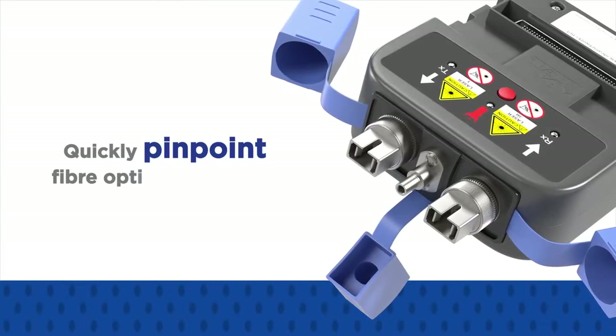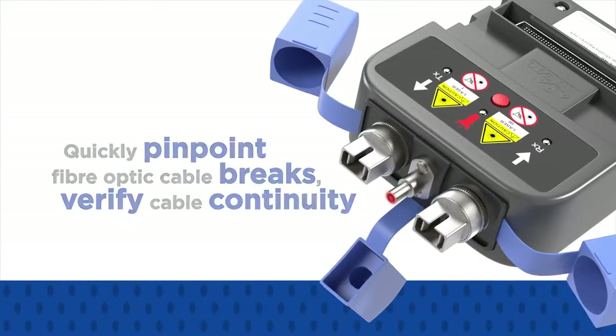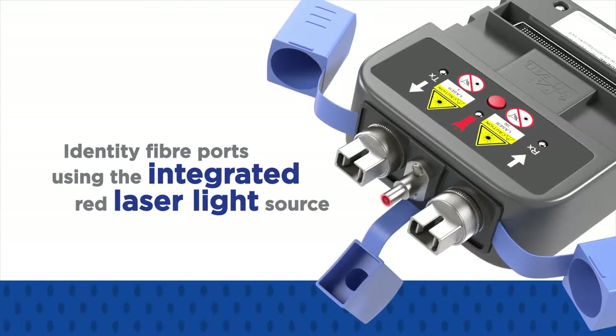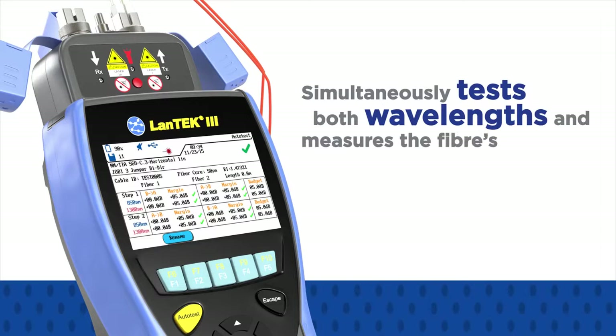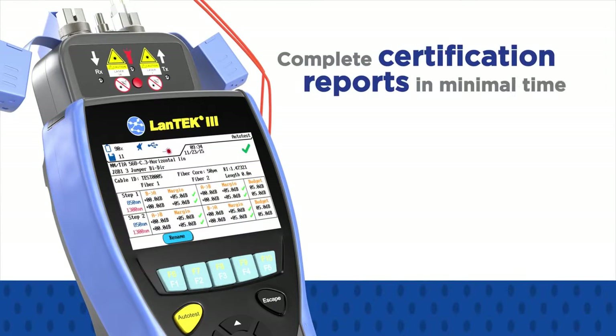Quickly pinpoint fibre optic cable breaks, verify cable continuity, and identify fibre ports using the integrated red laser light source. Each FibreTech 3 module simultaneously tests both wavelengths and measures the fibre's length to provide complete certification reports in minimal time.